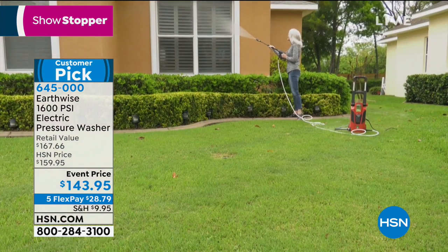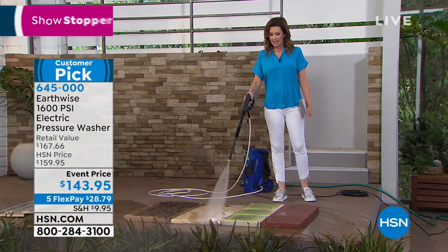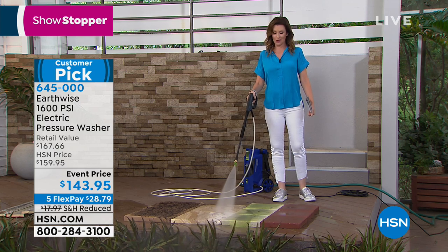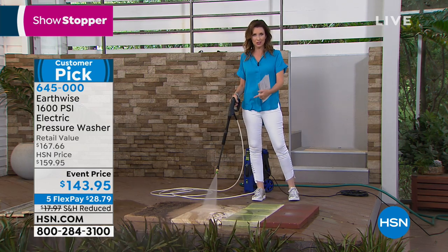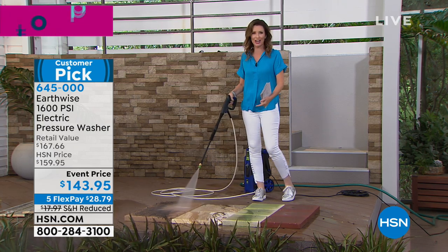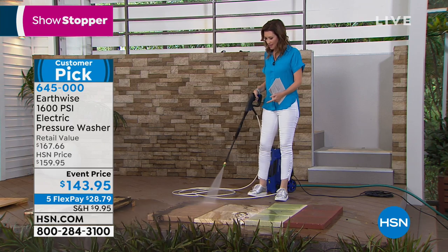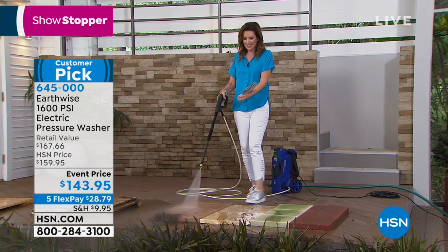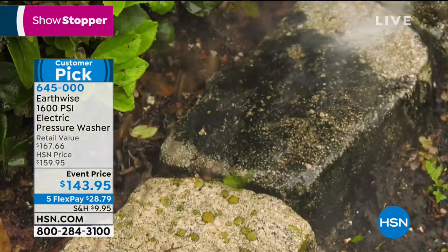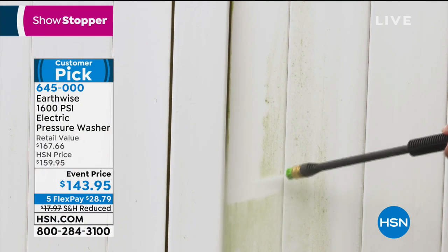When I give the kids options of which chore to do - weeding, pressure washing, or mowing - they always choose pressure washing. It's the first chore to go because it's so popular. Even on pavers in the backyard with little weeds, if you put on the really strong nozzle it'll get those weeds out too - just whooshes them right away.